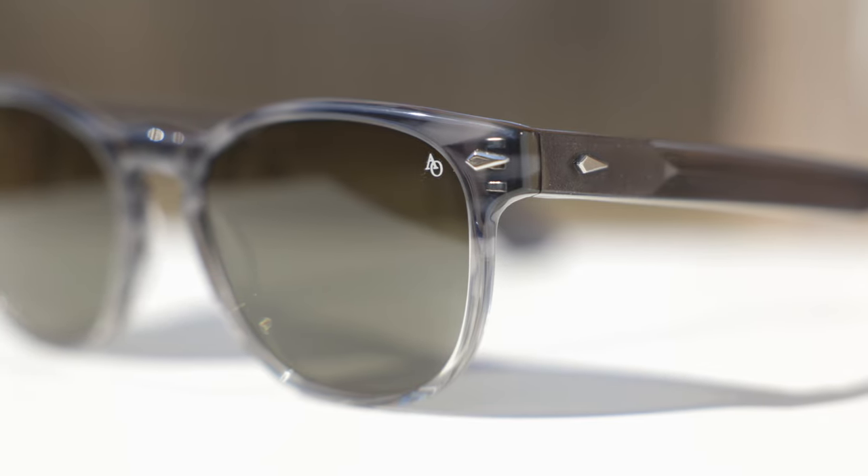We can also see that they do have a classic vintage inspired keyhole style bridge, which looks really good and kind of completes the look of this pair of sunglasses. For those of you wondering, those metal accents are the exact same style metal accents that are found on the American Optical Saratoga.